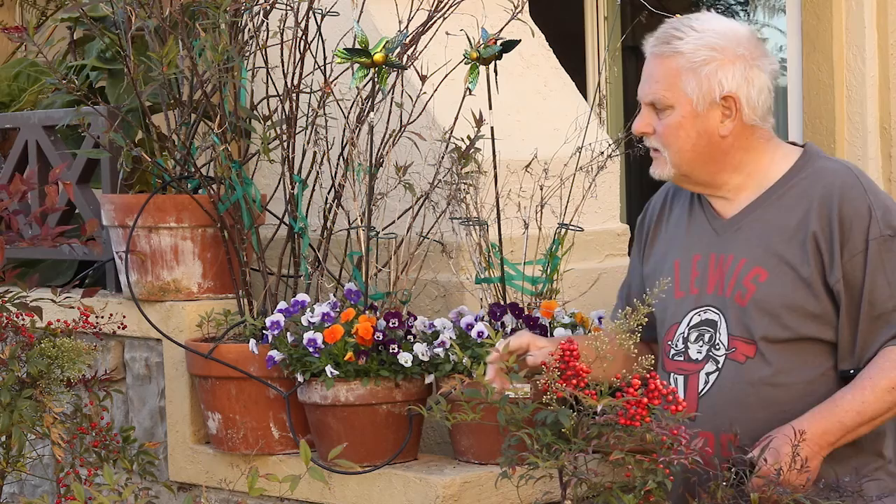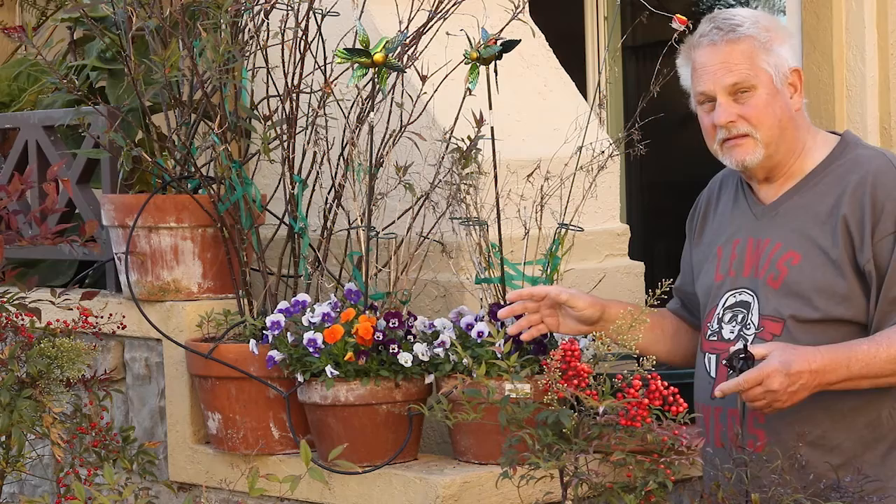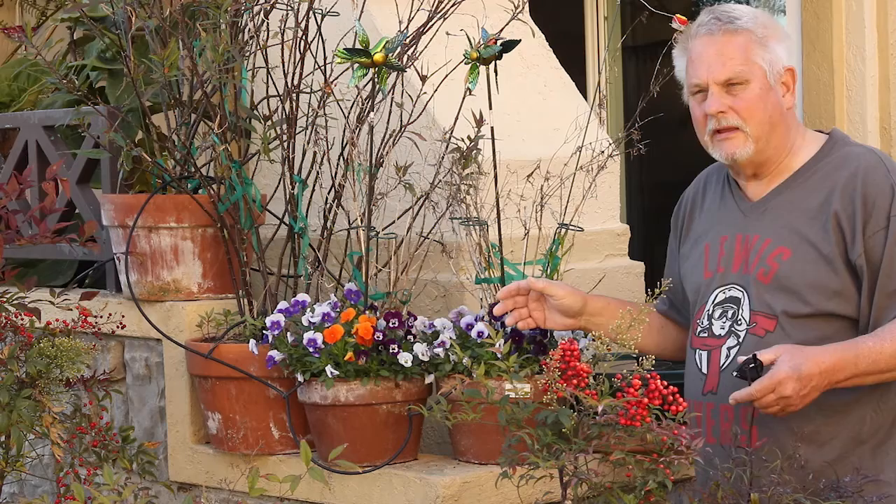The narrowleaf milkweed we planted from seeds that we ordered from a seed company here in San Diego. These things are wonderful — the monarchs are attracted to the flowers, they lay their eggs on them, and then the monarch larvae eat the leaves, sometimes stripping the entire plant almost. The leaves do grow back. These plants are all in kind of a winter dormancy right now and they'll come back.